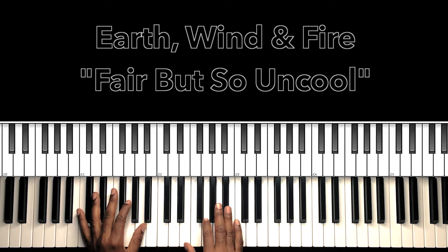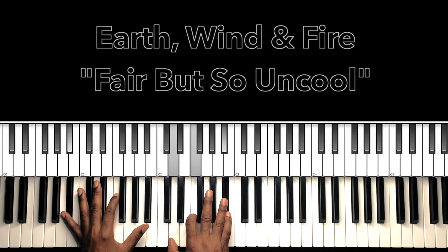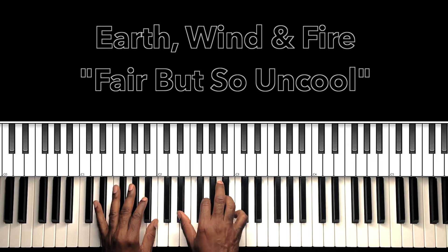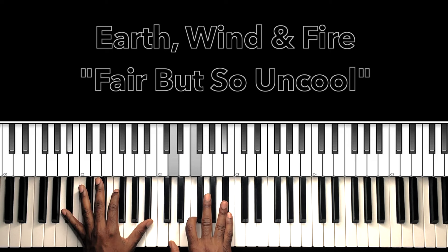Now that's going to be our turnaround — our C7, Eb major to Bb major. So that Eb major: Eb in the bass, Eb in the right hand, G, Bb — to our Bb major: Bb in the bass, D in the right hand, F, Bb. So that last time.